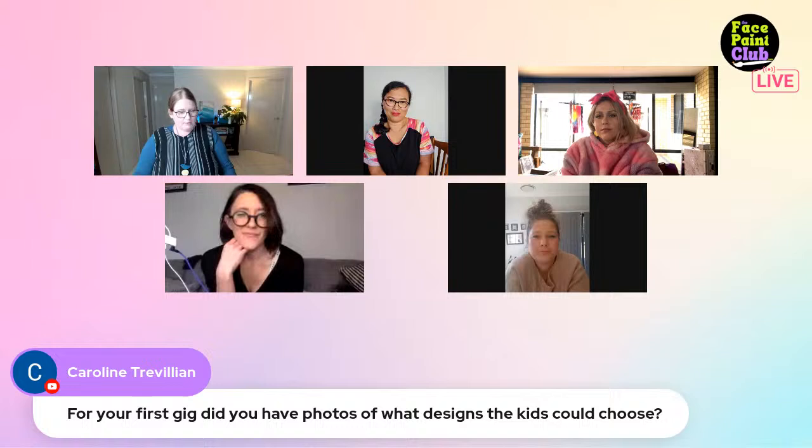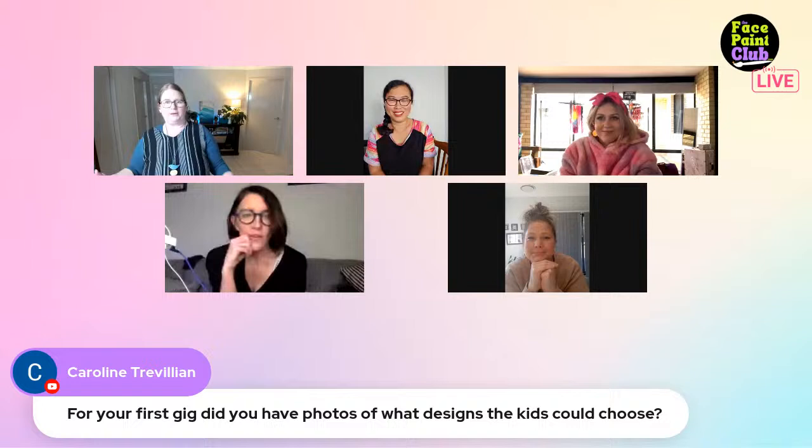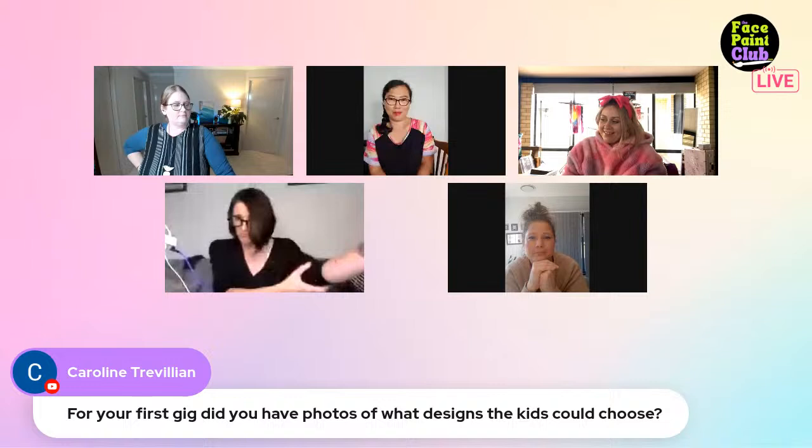Question: did you have photos of designs kids could choose from at your first gig? Katie says she did but regretted it because people kept choosing all her complicated stuff. Ellie had to put the photos away for the same reason. Ratty used painted boards with little faces that she could repaint to change up designs - not photos.